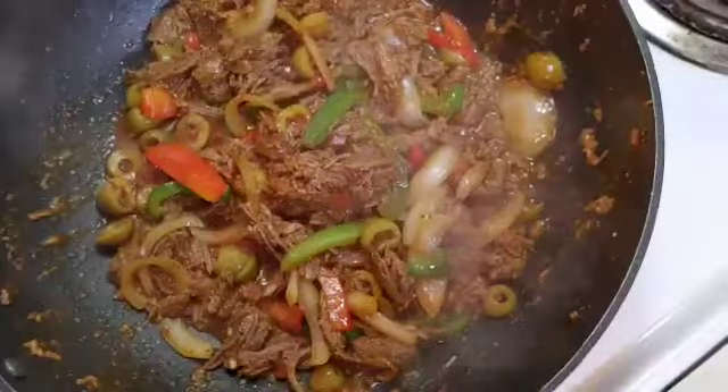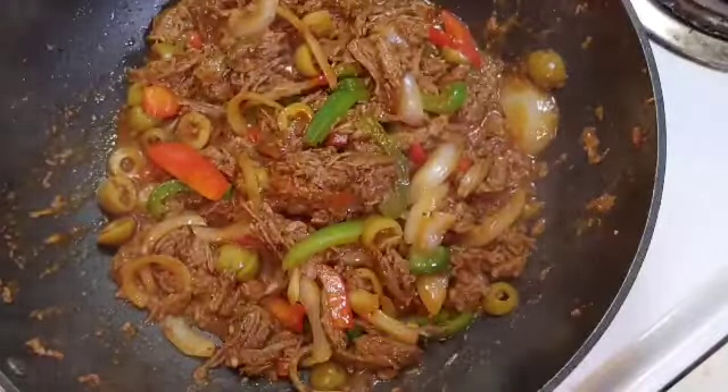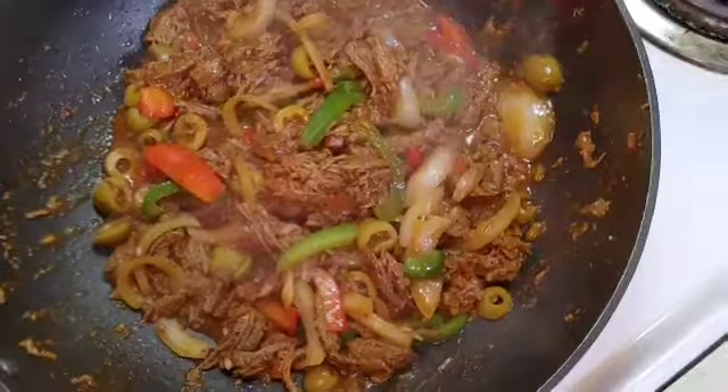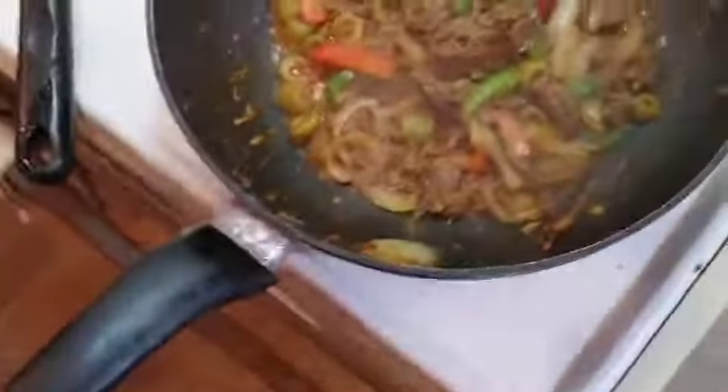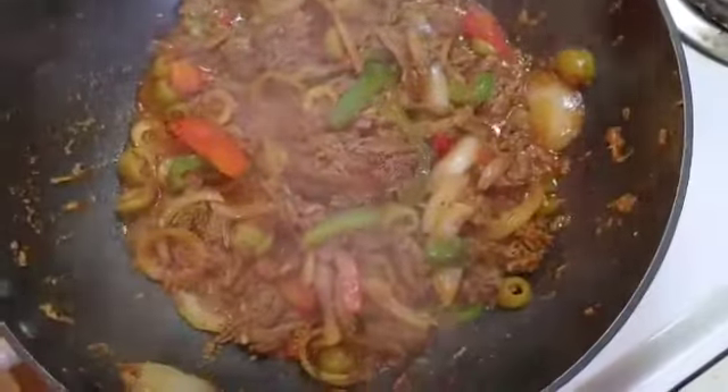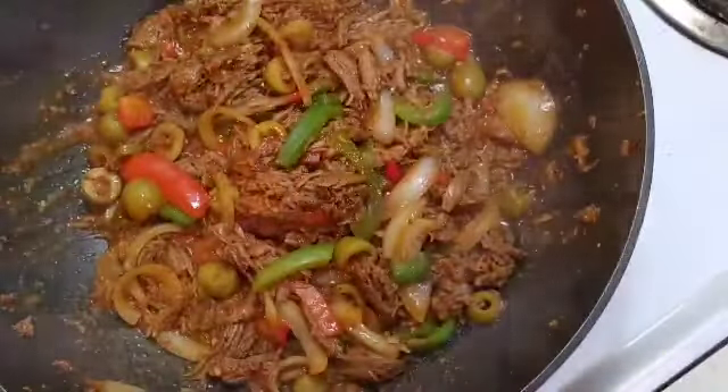I've got my rice already prepared right here. And I also have sopa de frijoles - bean soup - that I made a day ago. I'm going to use some beans to plate this ropa vieja. Please stay with me and try this dish - subscribe if you haven't subscribed yet, thank you so much.